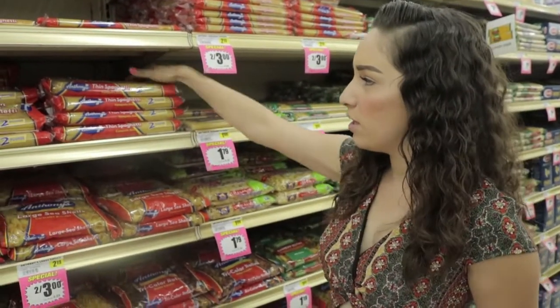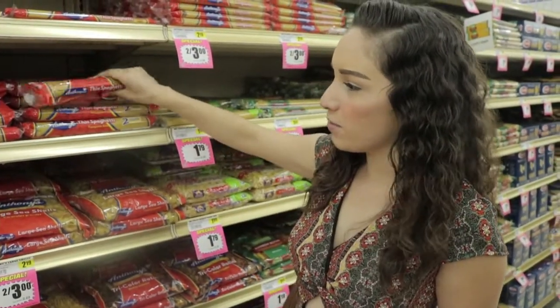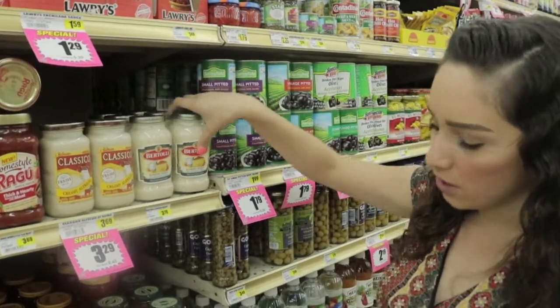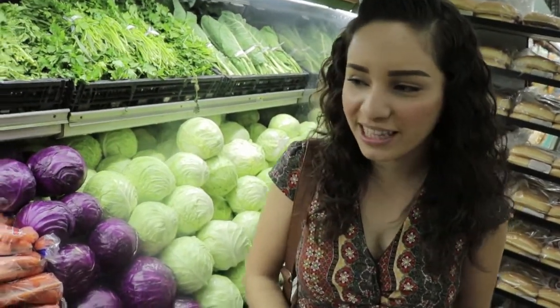Okay you guys, we're in the market now and it's our time to get our ingredients to make the fettuccine pasta alfredo. According to Erin Marie, our first ingredient is two packages of raw pasta — so you get one, you get another one. Our second ingredient is the classic alfredo sauce, right here — you get one, two.